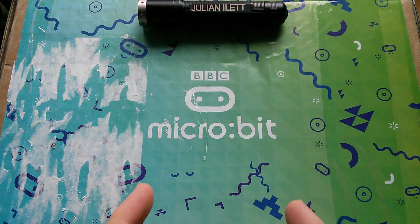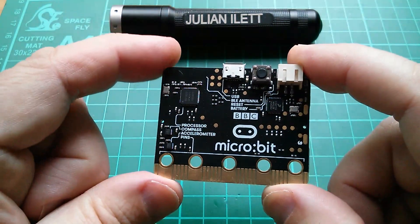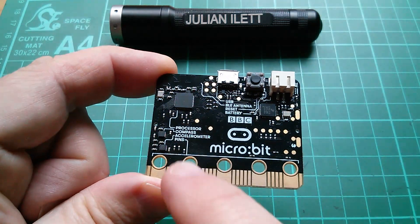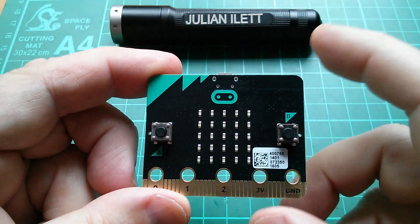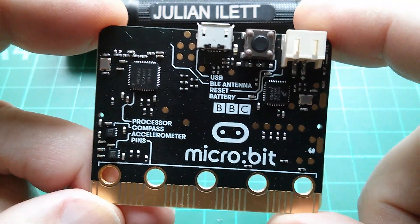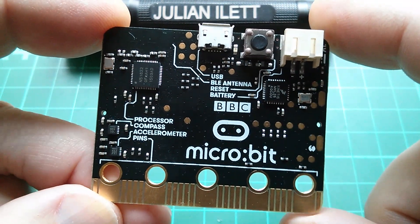Good morning all. This is the BBC Microbit. So what is the Microbit and why is it so special? Well, it's a small single board computer with a couple of processors on there, a compass, accelerometer, and on the other side a couple of switches A and B and 25 red LEDs. Every single 11-year-old child in the whole of the United Kingdom is getting one of these things free of charge.